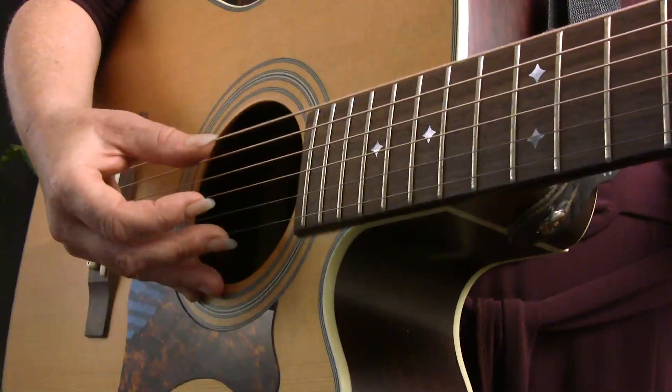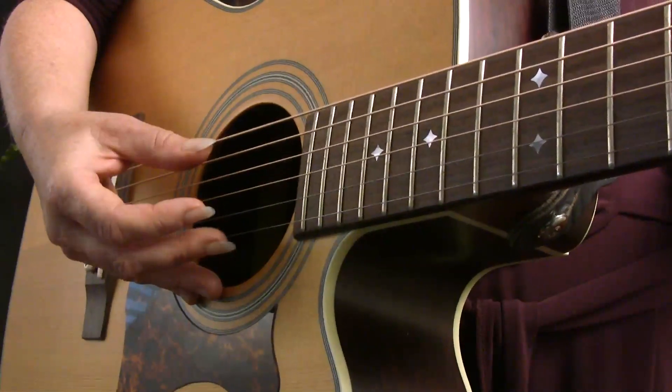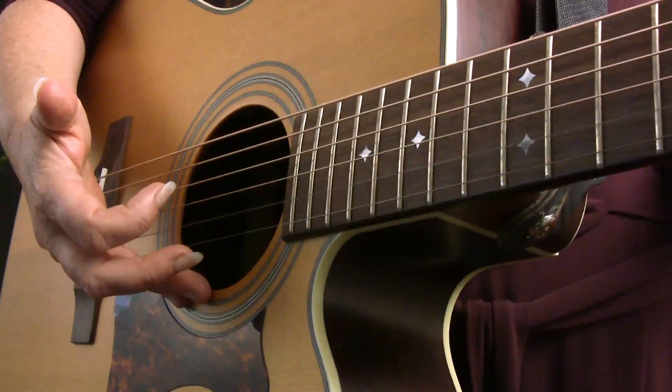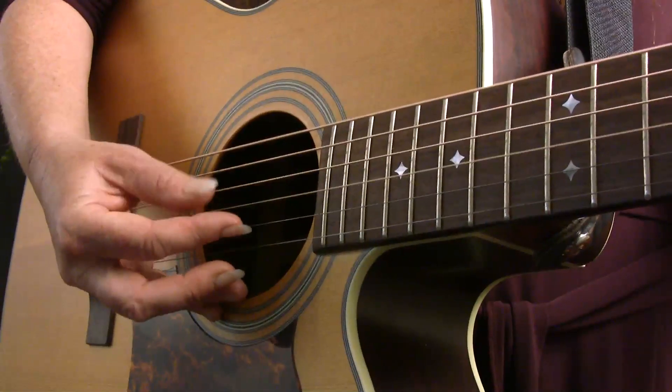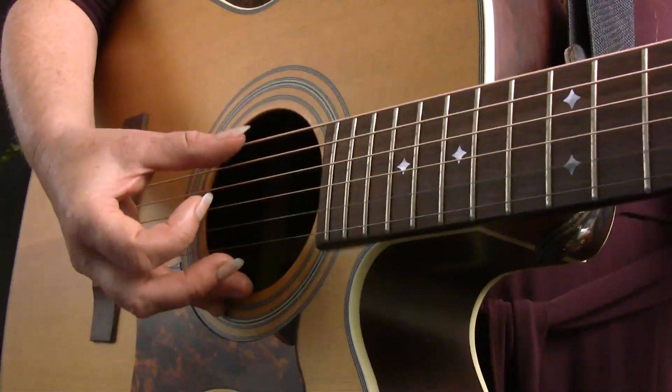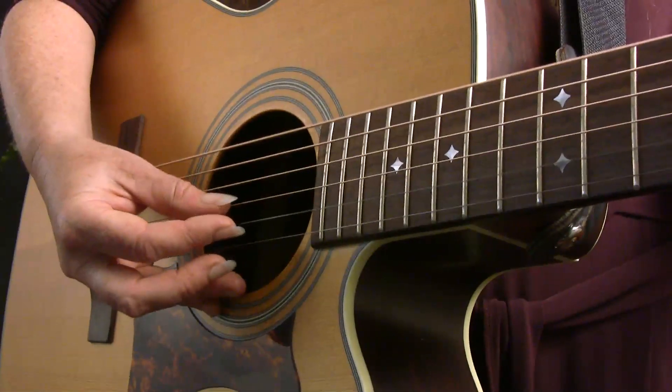Once again, one and two and three and four and. Make sure that you're using your fingers in the exact order that I taught you at the beginning of this lesson, which is thumb, middle, thumb, index. It may be tempting to mix that up a little bit, and at this point you may even get similar sounding results. But getting that pattern down in exactly that order is a really important skill foundation to moving on to more advanced techniques later on.